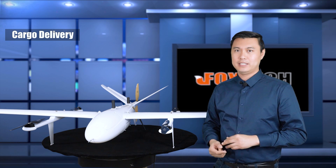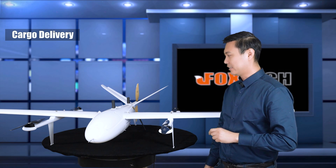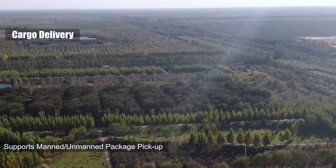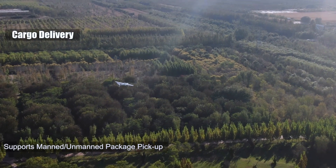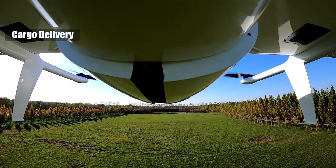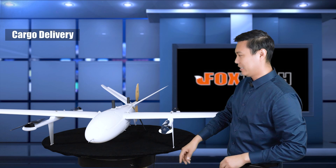One special and unique version we are offering is the cargo delivery version. We have made an automatic-opening cargo bay in the belly of the plane. You can load something inside, take off from one location, fly to the destination, and then hover like a multirotor — then open the cargo bay and drop the items you want to ship.